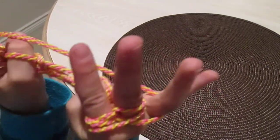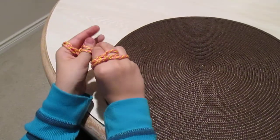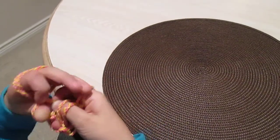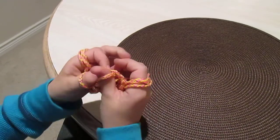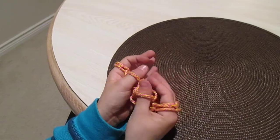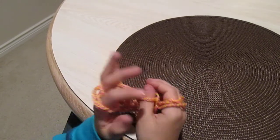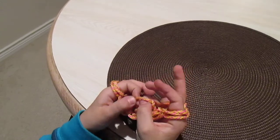Then you're going to grab the only one there and take the bottom one off like that. Then you're going to grab your pinkies and your thumb, and take the thumb one off and put it on your pinky. Same with the other side like that.